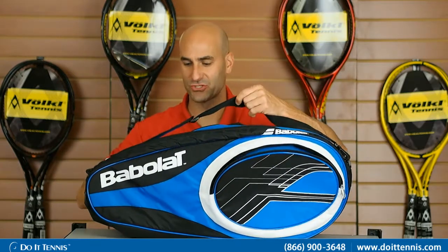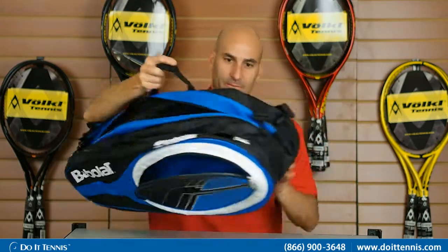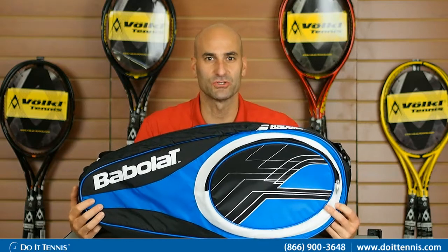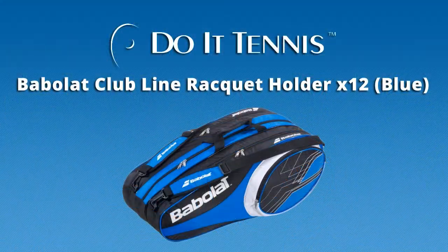Then you have your backpack straps, so you can grab it and go, and then you also have your handle right here. There are no compartments on the other side, so very simple, but very good quality and nice features. This is the Babolat Club X12 in the blue.